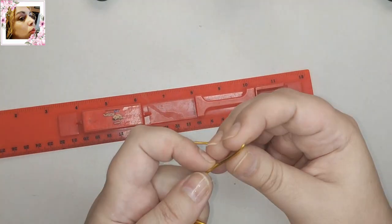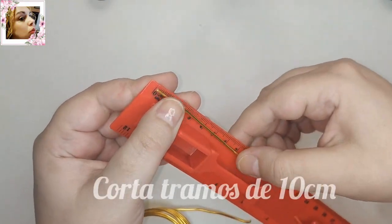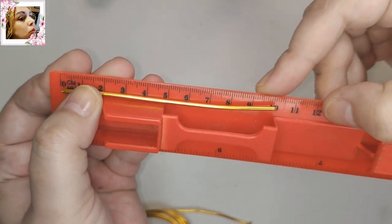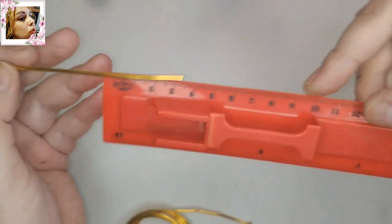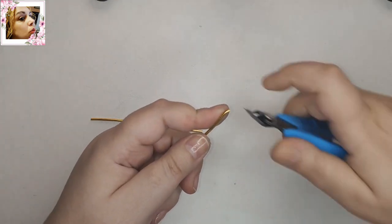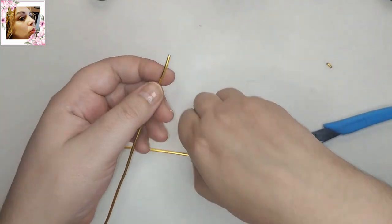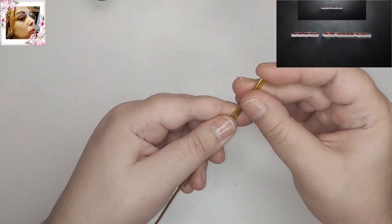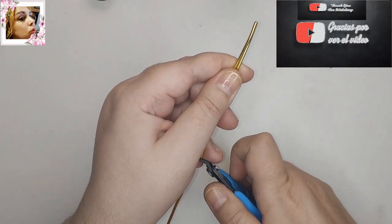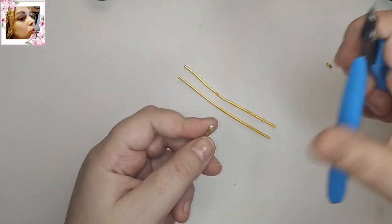Lo primero que vamos a hacer es cortar tramos de 10 centímetros. Yo tengo aquí uno cortado y mide 10 centímetros exacto. Por este mismo voy a cortar los demás. No le voy a cortar la punta que está un pelín doblada, y luego ya midiendo por este pues corto los demás. Corto el eje aquí.